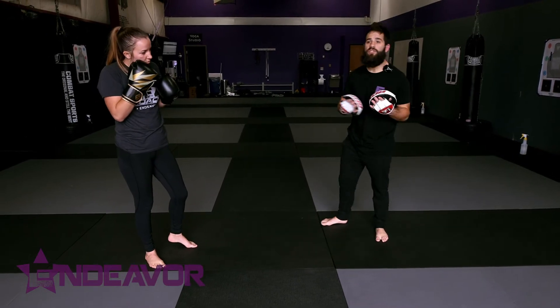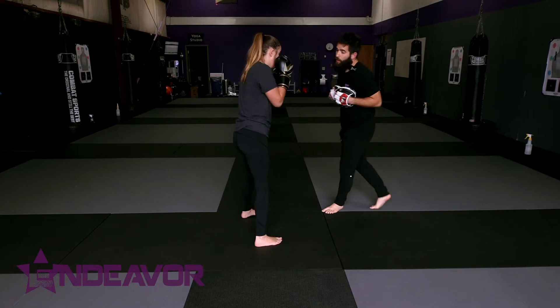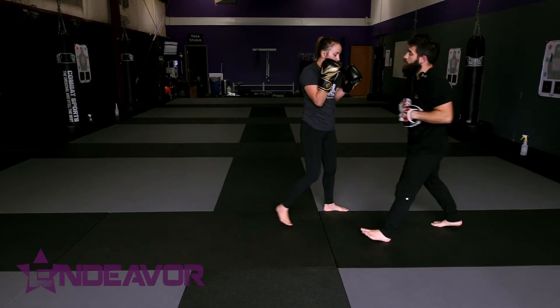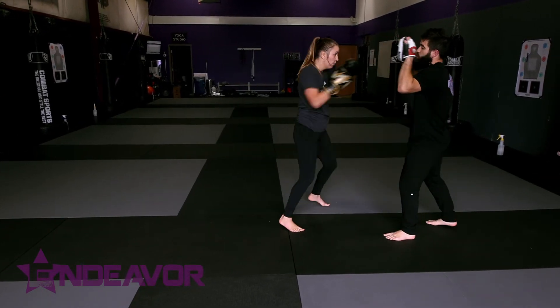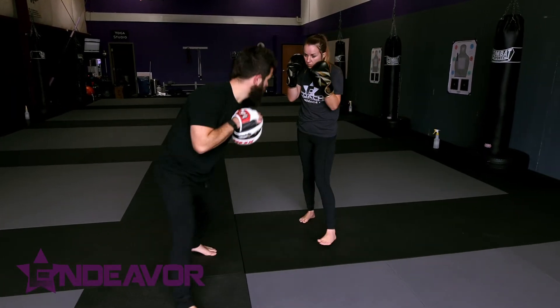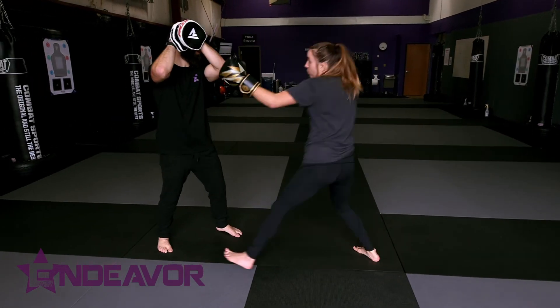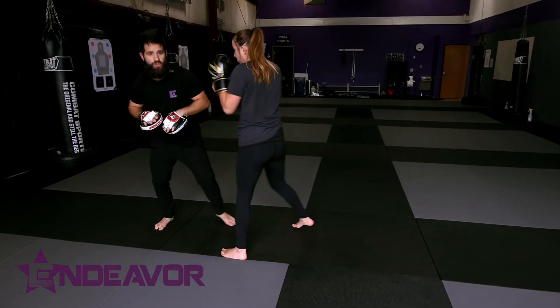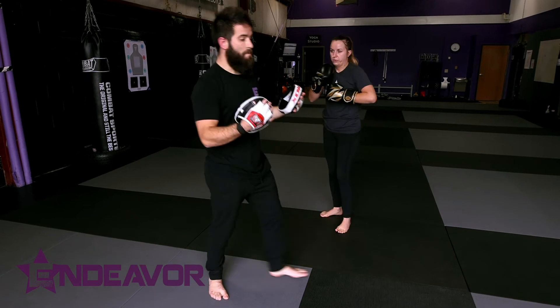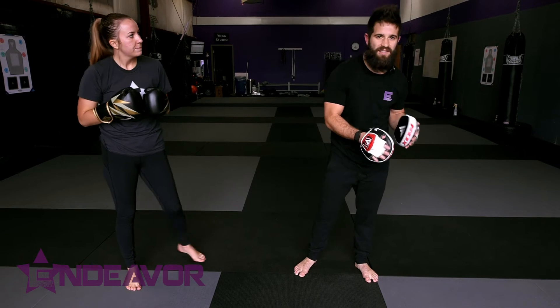So we're going to use those three cues and we start moving around. I keep the mitts in, and anytime I go to flash them she responds accordingly. What we're doing is building her awareness to pick up on visual cues and respond with what makes the most sense.